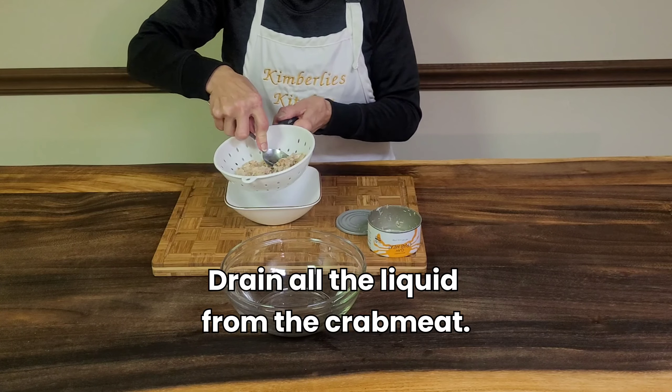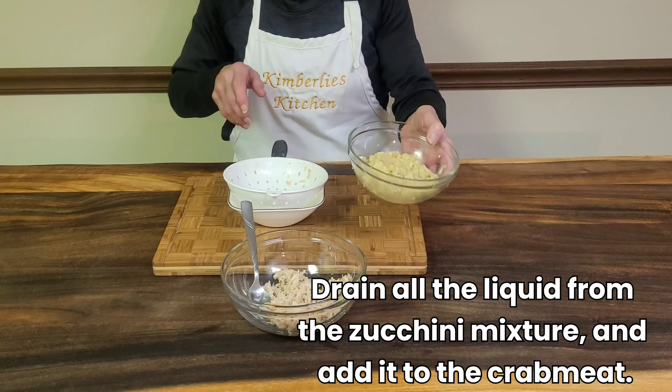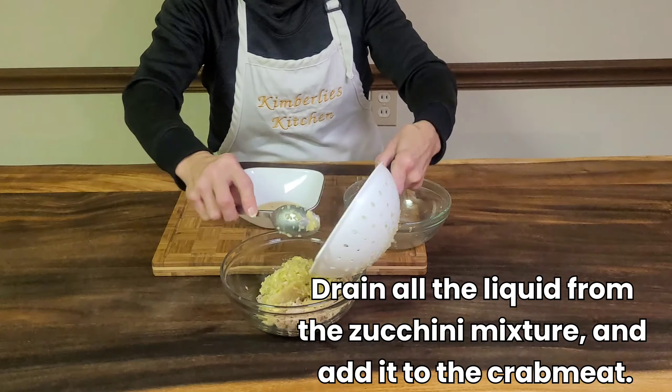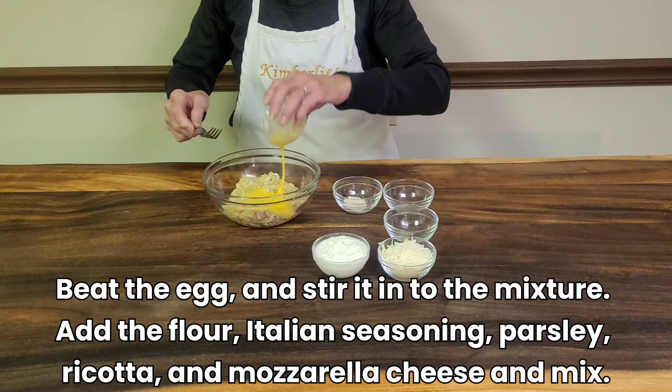Drain all the liquid from the crab meat. Then drain all the liquid from the zucchini mixture and add that to the crab meat. Beat the egg and then stir that into the mixture.